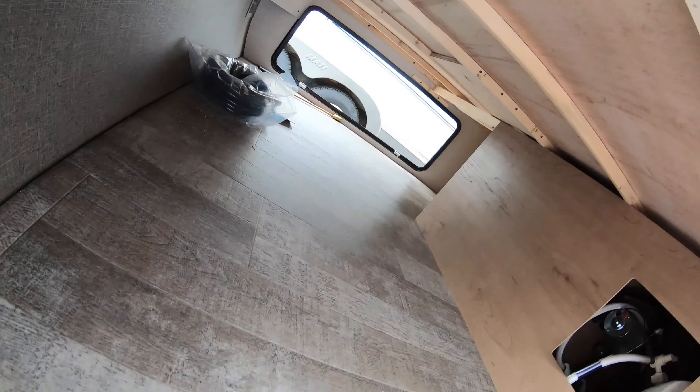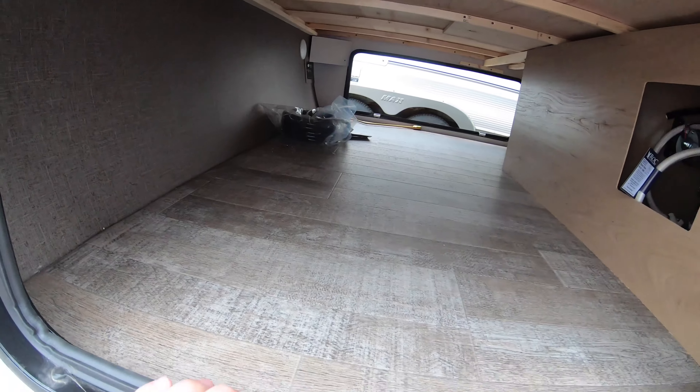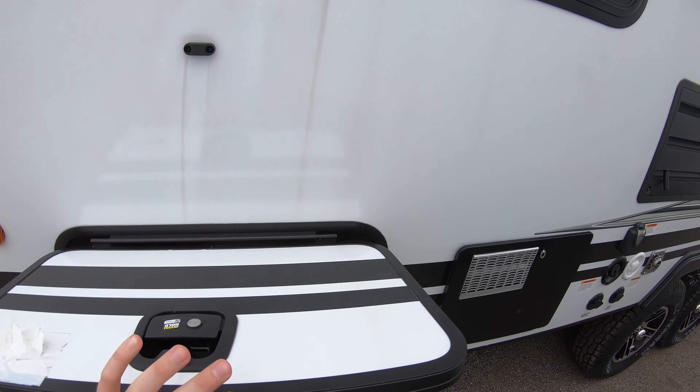There's through-and-through storage here — it actually goes around the corner back there and we'll get a better look at that on the other side. You have your battery disconnect up here, and a ton of room in here. Really thick, high-quality baggage doors — they are magnetized.